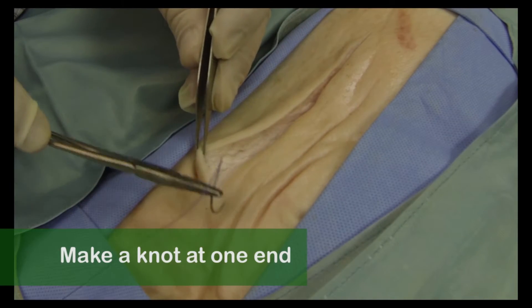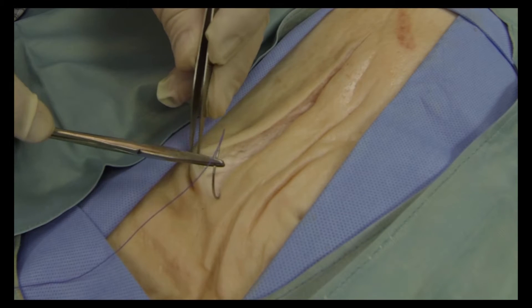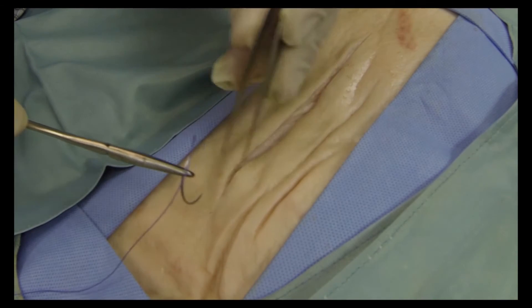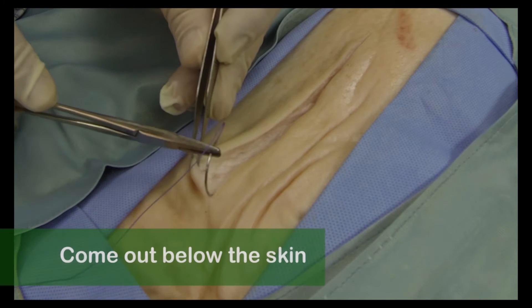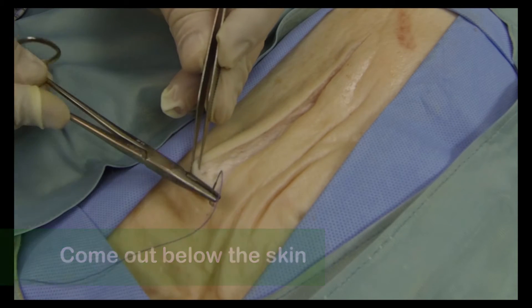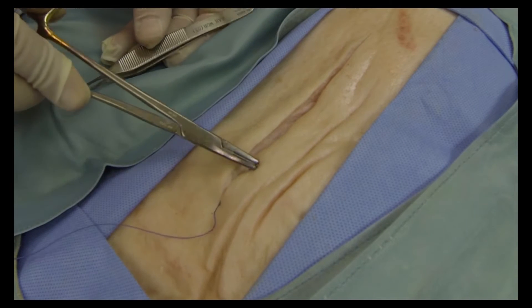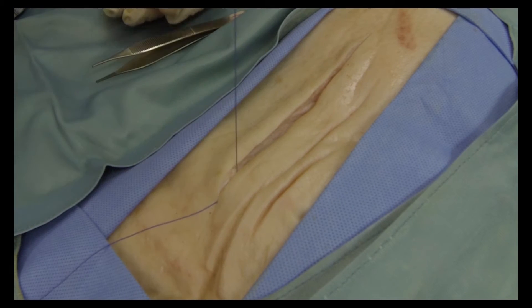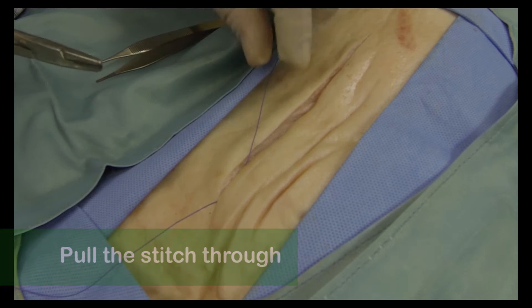We're going to start by making a knot at the far end of the wound. Hold the needle like this at a 90-degree angle, about two-thirds of the way back from the tip. Pick the spot where you're going to go — it should be nice and deep in the tissue, well below the skin. Pull your wrist back a little and then drive the needle through.